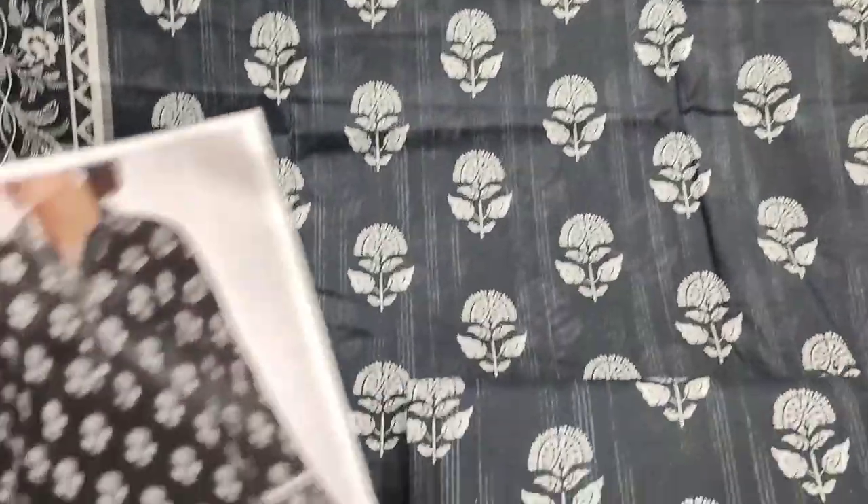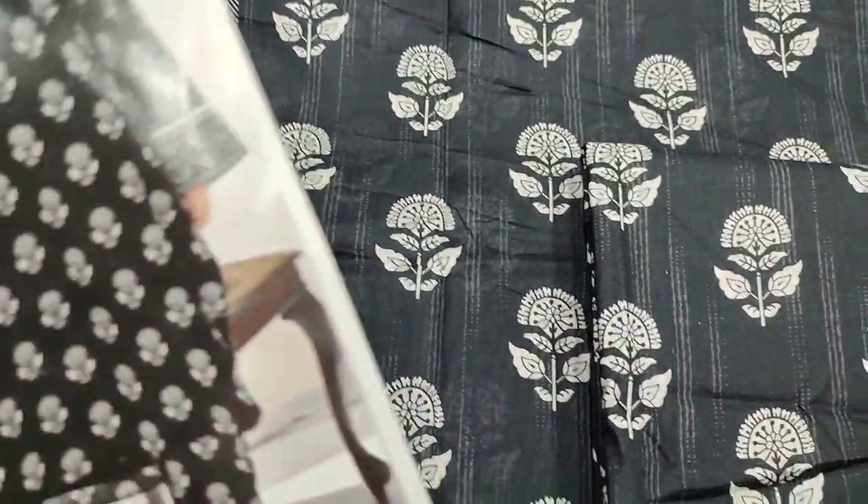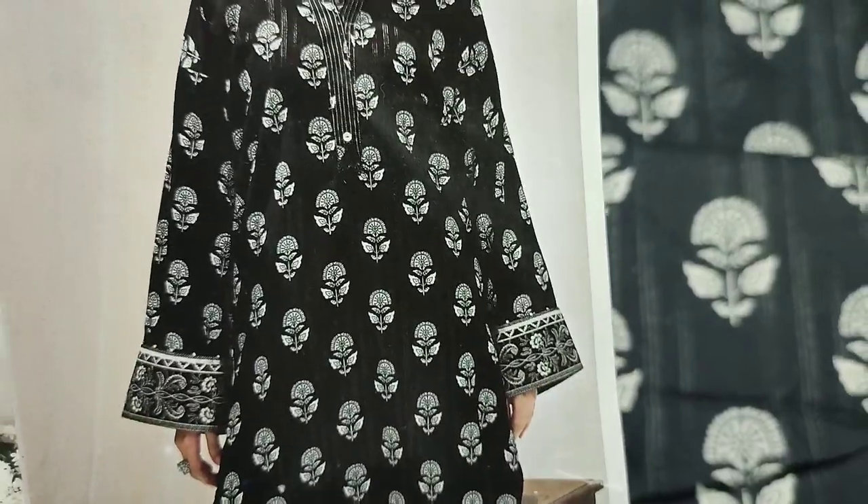This is a shirt fabric. This is a stitching style. Printed lace — it can be used for slits and border. This is a big lace.